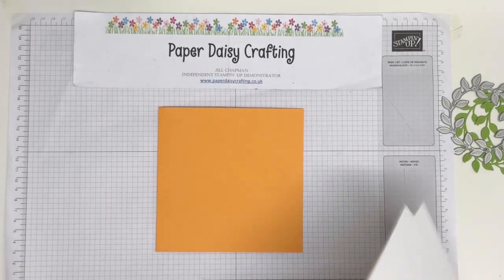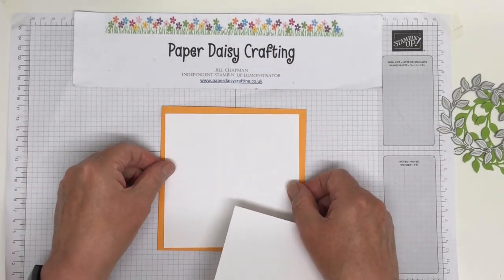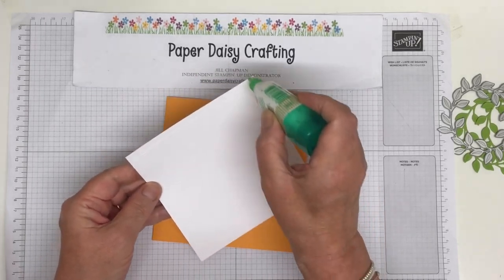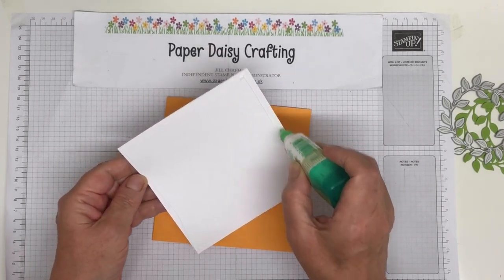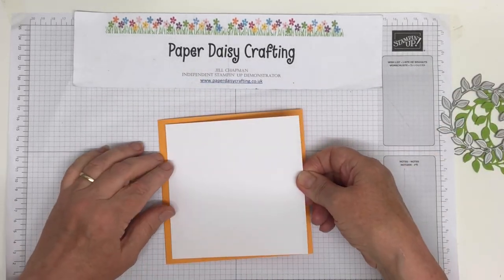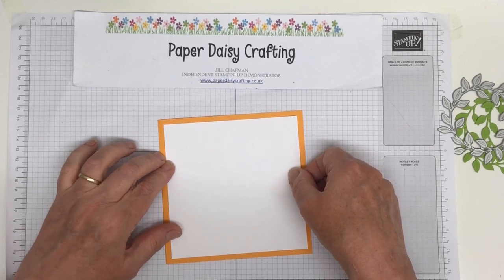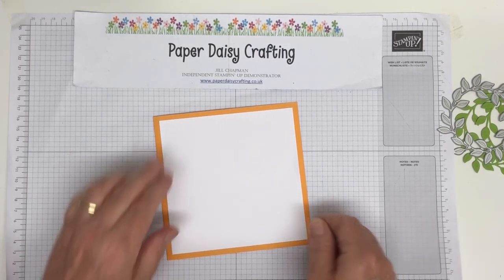That's our card blank, and then we're going to cut out two pieces of Whisper White which are both 13 by 13 centimetres. So they leave quite a big gap around the edge — half a centimetre gap all the way around — and I'm just going to glue that down with my Tombow. I'm using liquid glue partly because it's easier, and partly because if I don't get it straight on the card blank I'll be able to give it a bit of a wiggle. It won't dry straight away. If you use a tape runner or double-sided tape, once it's stuck it's stuck, so if you don't get it right first time you've kind of wasted your card blank.